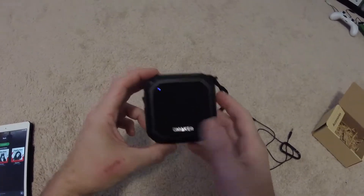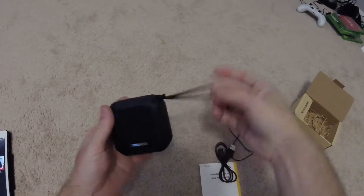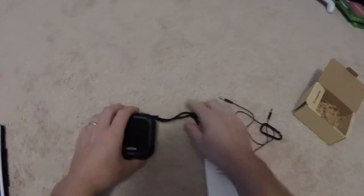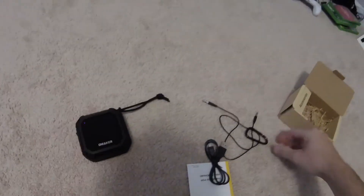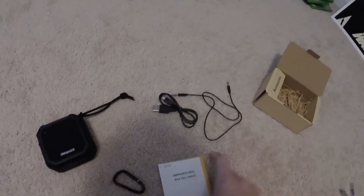Today I'm checking out the Omaker speaker. It's a pretty compact size. It comes with a lanyard — a wrist strap style lanyard — a little clip, a charging cable, an auxiliary cable, and the manual.